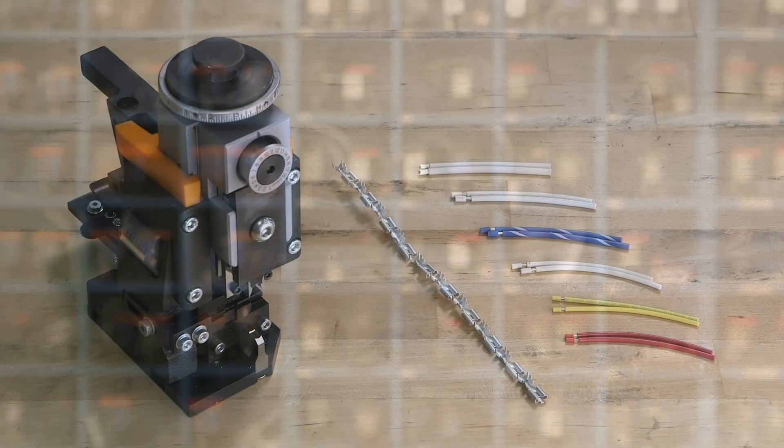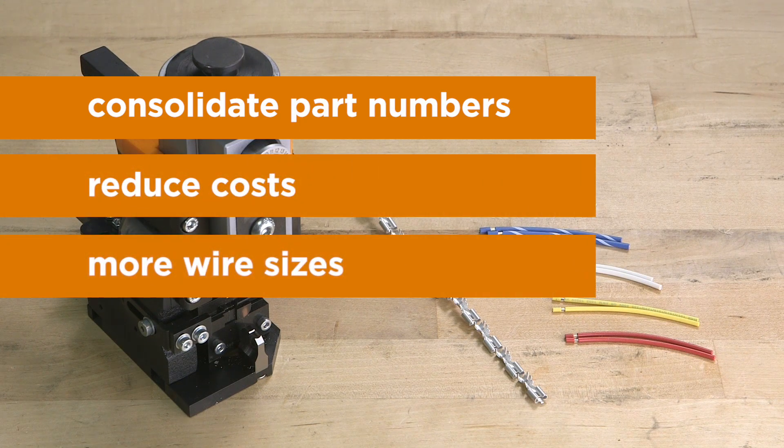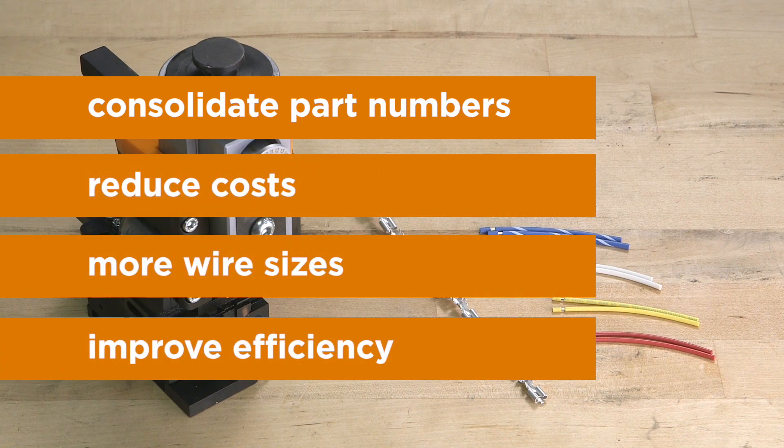Compared to traditional crimp technology, the 2D crimp lets customers consolidate part numbers, reduce costs, accommodate more wire sizes, and improve production efficiency.